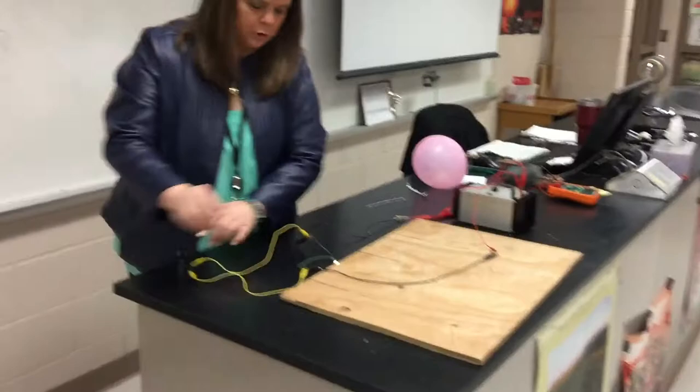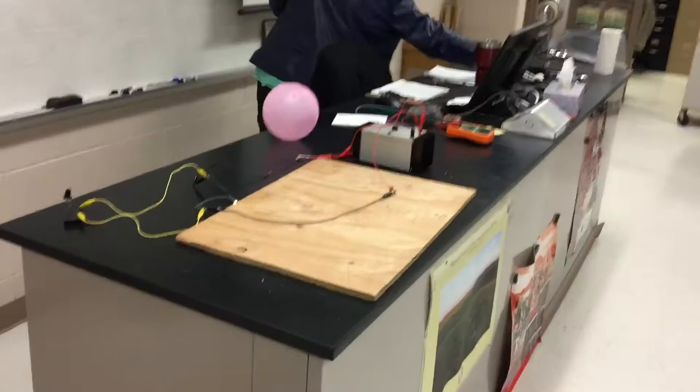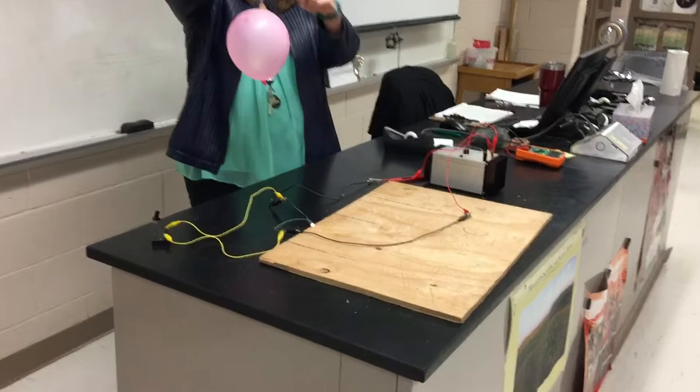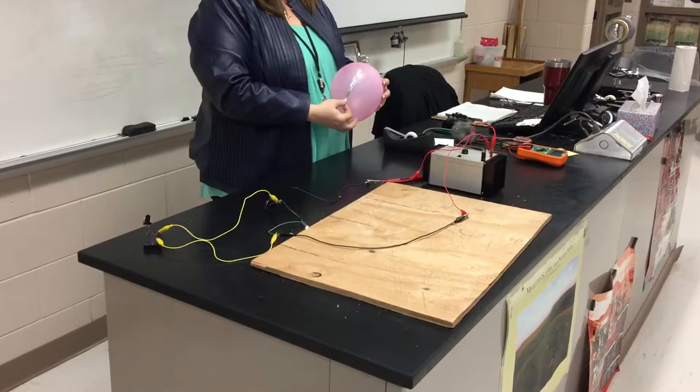Now we're going to tape and somehow make that balloon come out. So we have two pieces of aluminum with a piece of steel wool, like you use for cleaning your kitchen stuff.